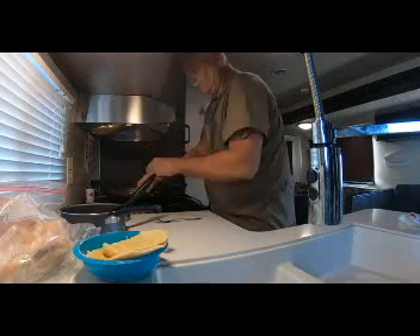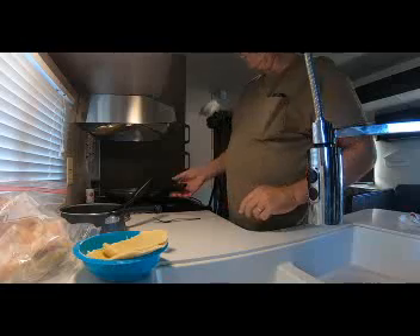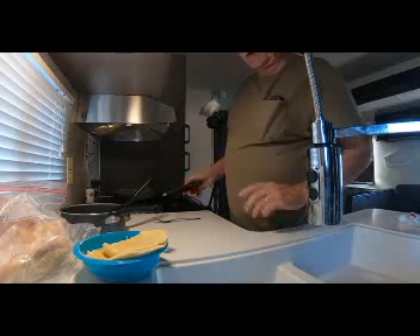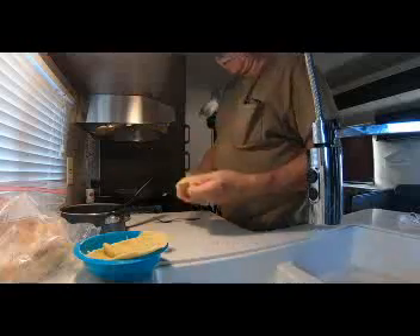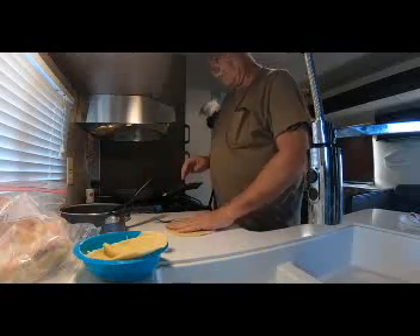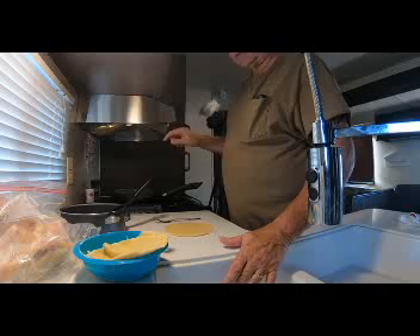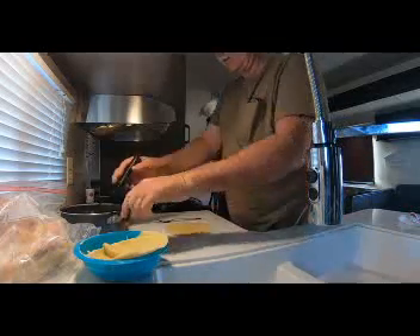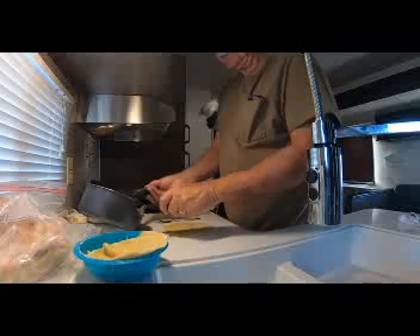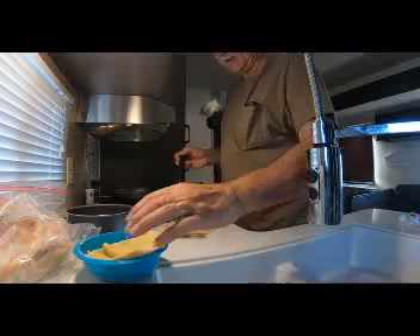I'm going to let those cook in there. We've got them over a slow flame and I hope that's what we need to do. Now when my granny used to make them — my mom, the boys' granny — they had little black spots on the outside where she cooked them in a cast iron skillet. Well, I don't have a cast iron skillet, so we're just going to do the best we can with what we've got. I think we'll be okay.